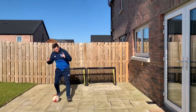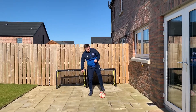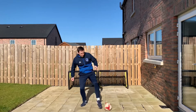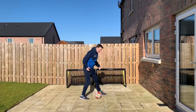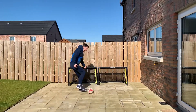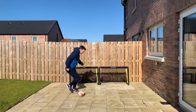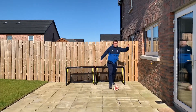Our 1v1 skill is called the sidestep. It's a matter of stepping past the ball with one foot and taking it away with the outside of the other foot. Get nice and close to the ball to make the defender believe you're going to take it, then bring the ball forwards, sidestep, bend the knee, and push off to the other side.